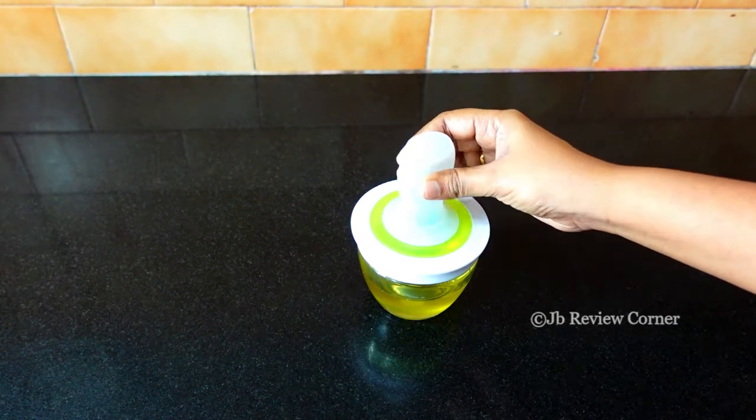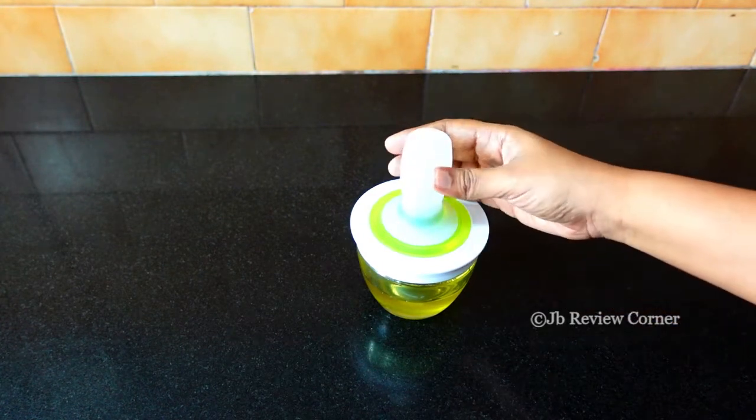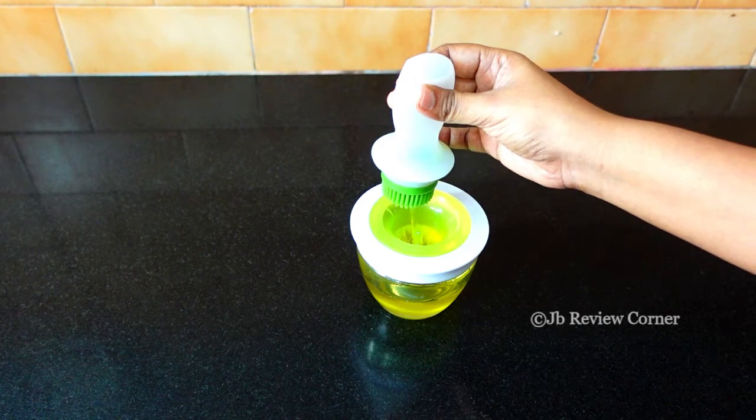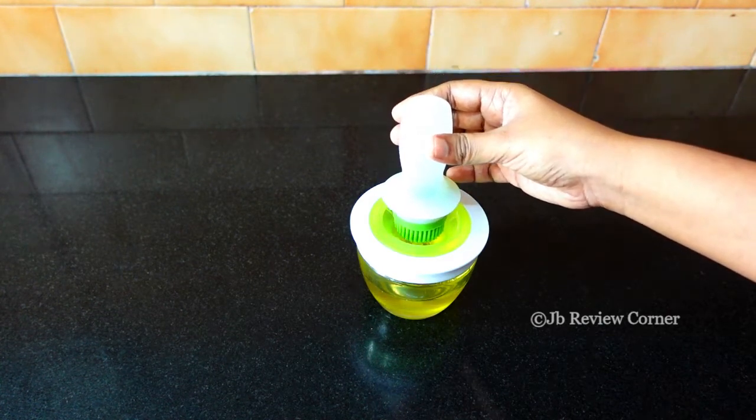By just squeezing it, you can take as much or as little as you want. The brush fills up with oil, and then you can squeeze out the excess and then use it.